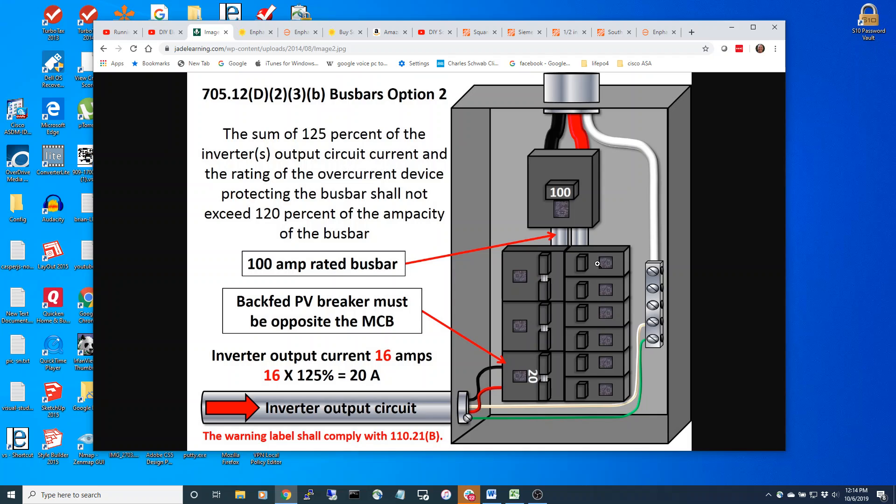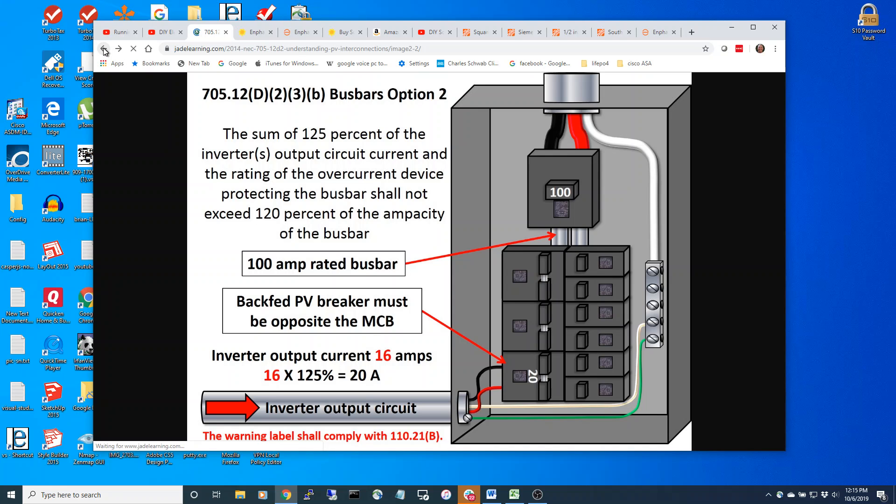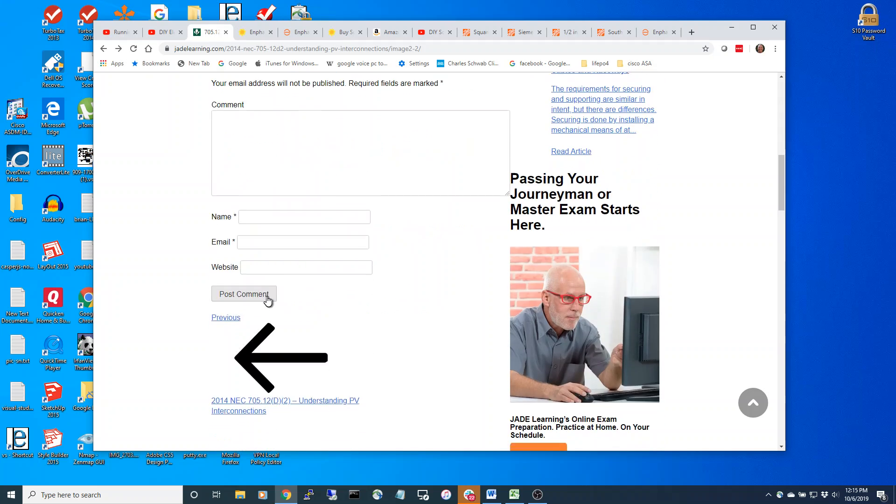Let's say your refrigerator is on one line and you put the cheap Amazon inverter on that breaker. You want to counter the load of the refrigerator, but you're not going to be able to if you stick the Amazon on the wrong circuit. You have to be able to identify the red and black circuit. NEC compliance also says that you should have a cutoff box.